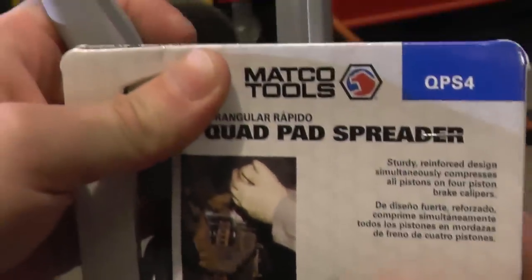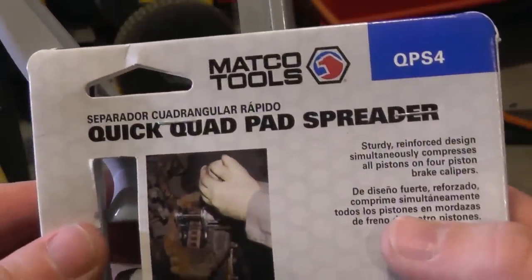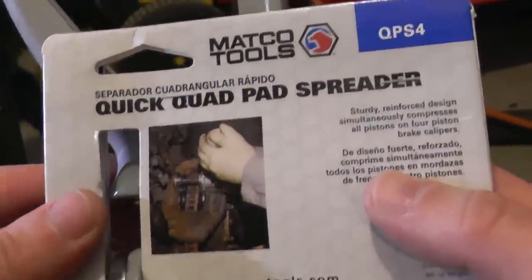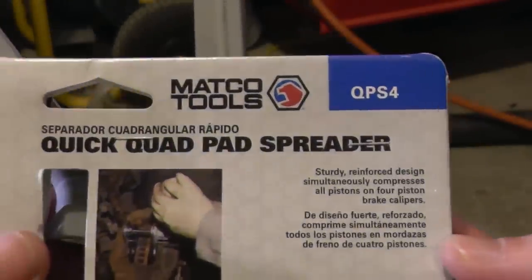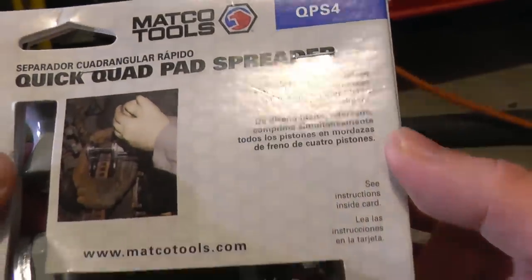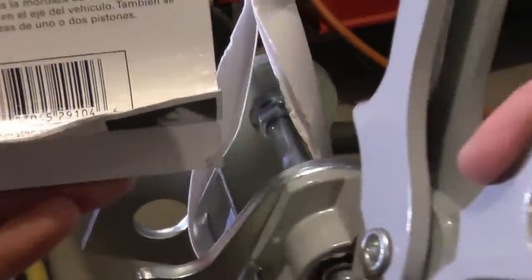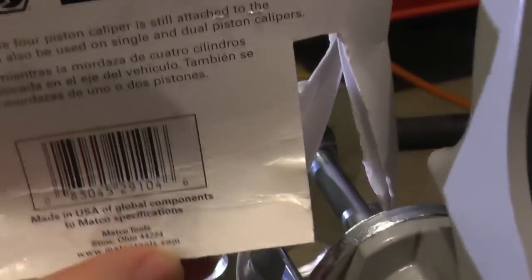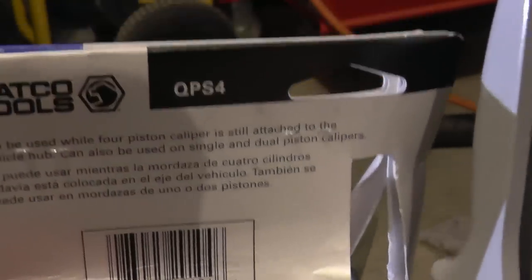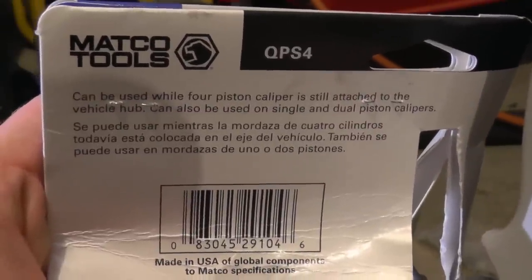Here's a review of the Matka tool — the quick quad pad spreader. There's a part number if you go on their website. It's made in the USA.